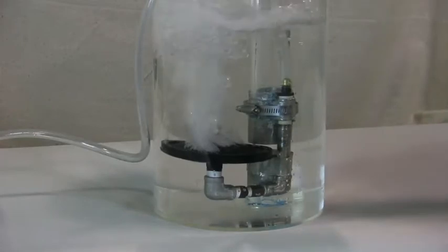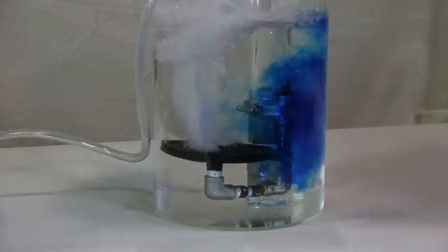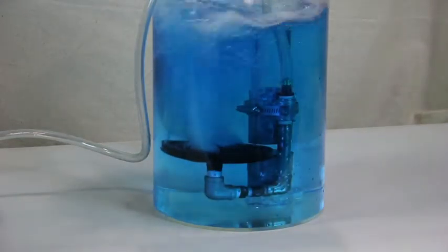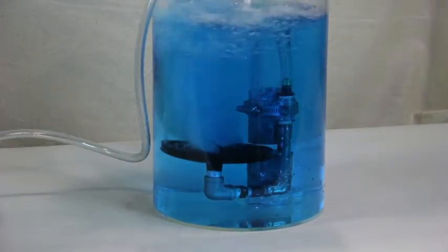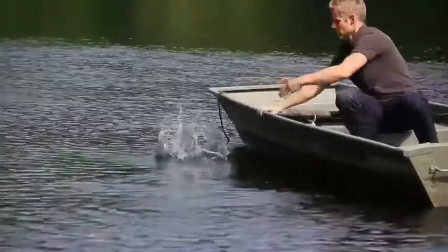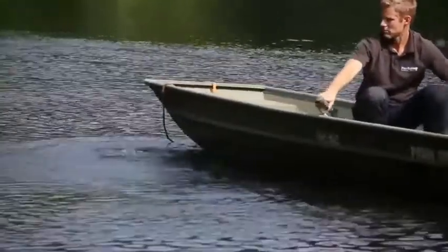Watch again as we turn on the compressor. We're going to add just one drop of TB300 blue dye. You can see how it instantly turns all of the water blue. The bubble gun aerator moves literally millions of gallons of water per day. You can see here the force generated by the bubble gun technology.